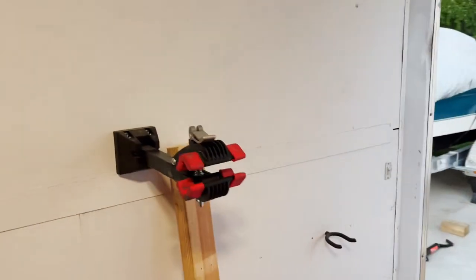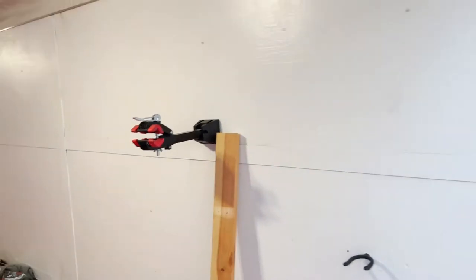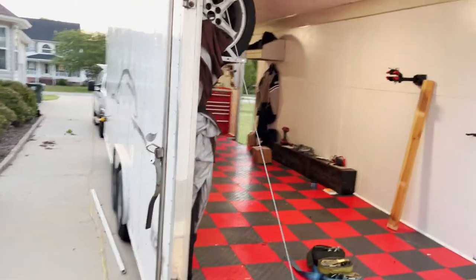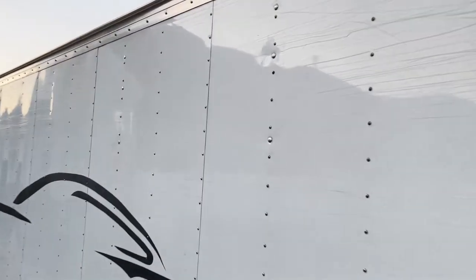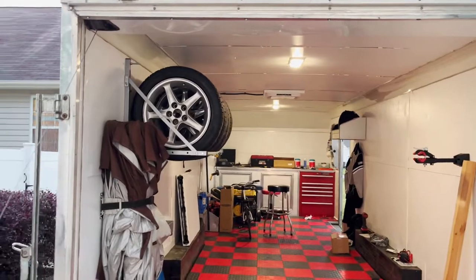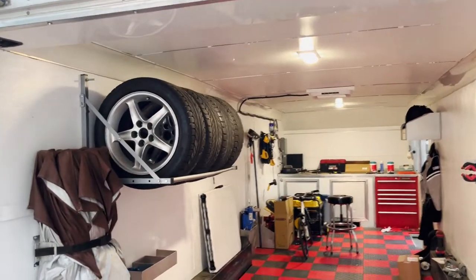As far as the tire mount is concerned, you can see the carriage bolts I put inside the stud — I drilled straight through. I did put silicone around the bolts and sunk them into the wall. On the other side, I just used nylock nuts to make sure they held in place, and it's as sturdy as it possibly can be.